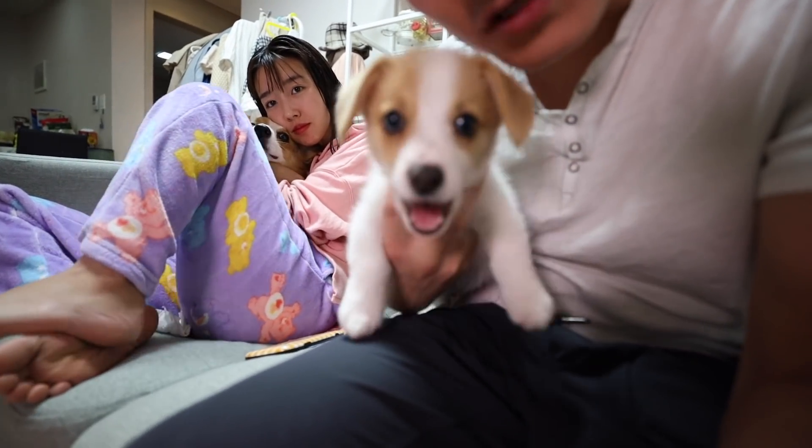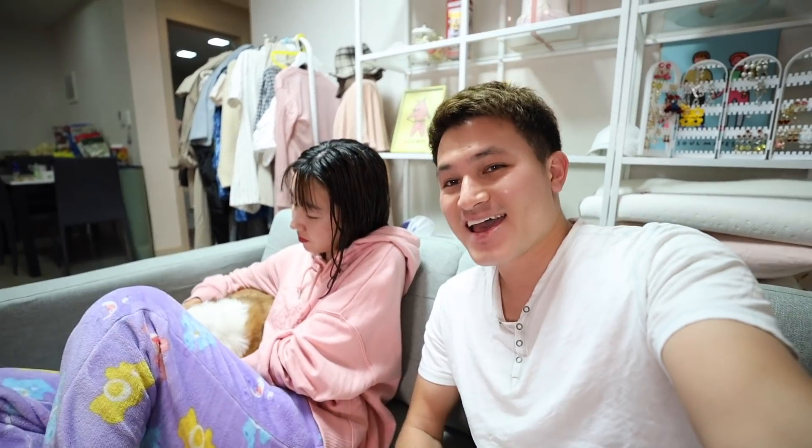Sumbha, oi! What should we order from Pizza Hut? Hey, welcome to another video! Oh, hello, everybody! Welcome back!